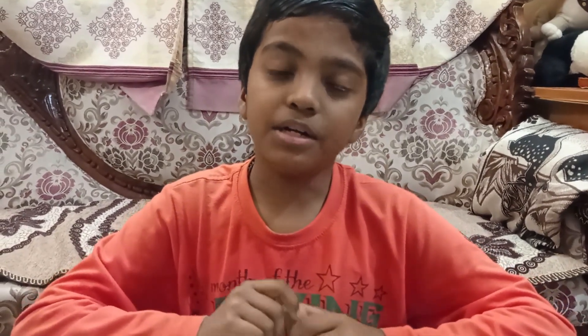Hello friends, welcome back to my YouTube channel. Today I am going to show you all two amazing experiments. Let's start. The first experiment name is color diffusion.